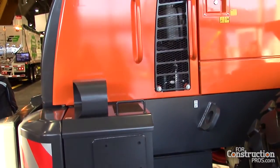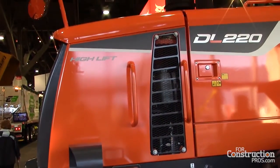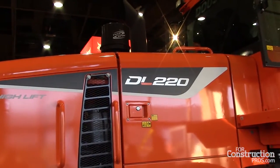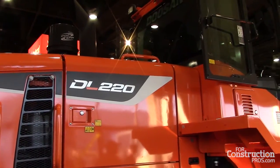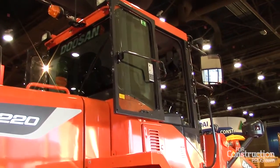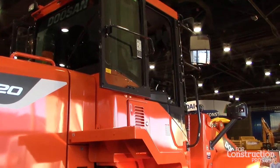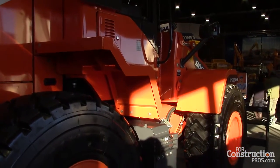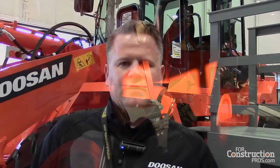We also have fuel economy information. You can see your daily fuel usage, your weekly fuel usage, all inside on the screen inside the computer. It's a good machine — it's easy on fuel. It's a smaller machine. This only has a 6-cylinder engine but it doesn't burn nearly as much fuel as with a larger engine, so it's perfect on fuel economy.